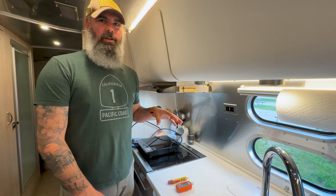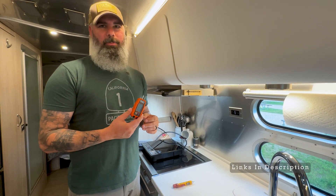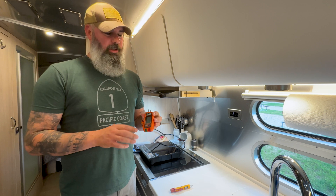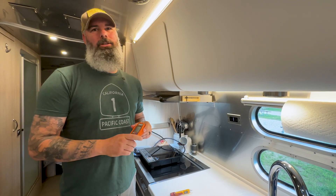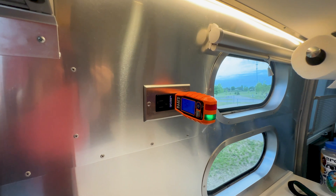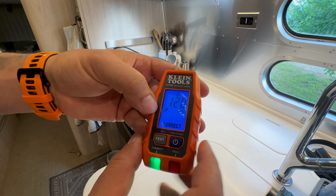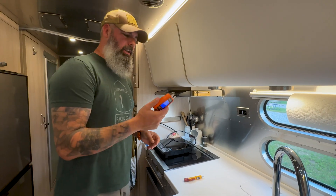A couple of other testers worth mentioning: this receptacle tester — and others like it that are LED-based — are great for quickly diagnosing a power issue. They plug right into a 15 or 20 amp receptacle and tell you immediately if the wiring and voltage are good. If I get a call about any power issue in a rig, I walk in and plug this into the first outlet I see. Right now it shows green — no red fault lights — and it's reading 120 volts, confirming the wiring is correct. If there were an open neutral or a hot condition, this would show it.